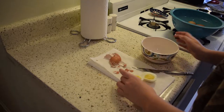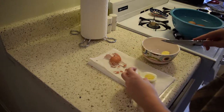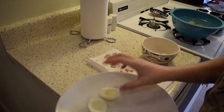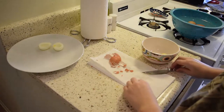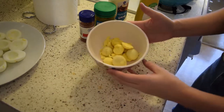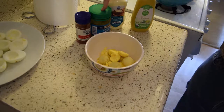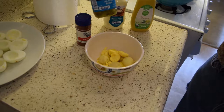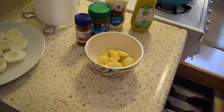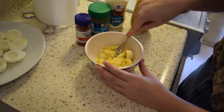I'm going to transfer my yolks over to this bowl because that's going to be our filling, and put the egg whites on a plate to the side. Now we have all of our yolks in the bowl. The ingredients are just mayo, mustard, and relish. I got dill pickle relish but usually the recipe calls for sweet relish — but that's fine. We're going to mix all these ingredients together.